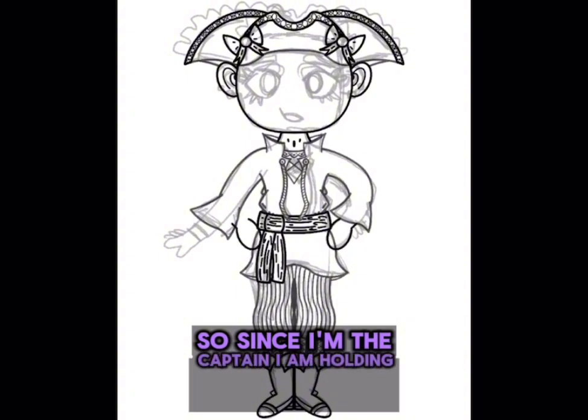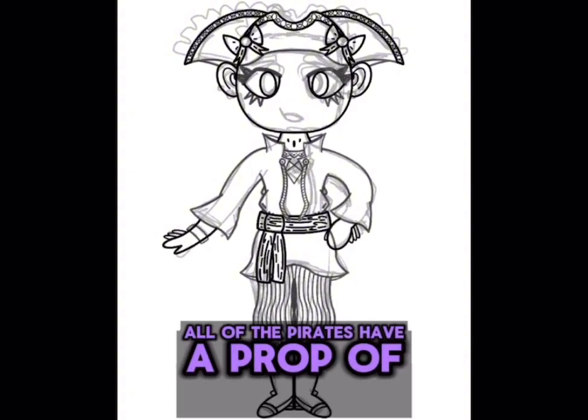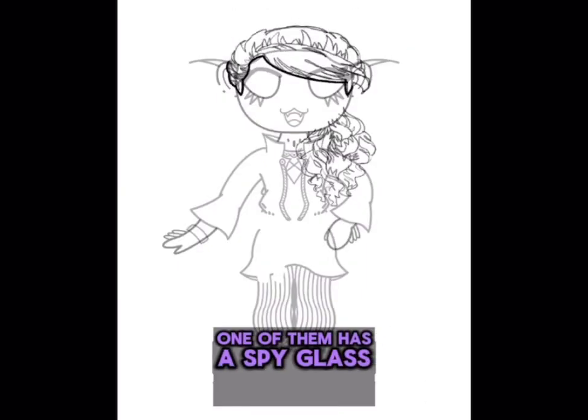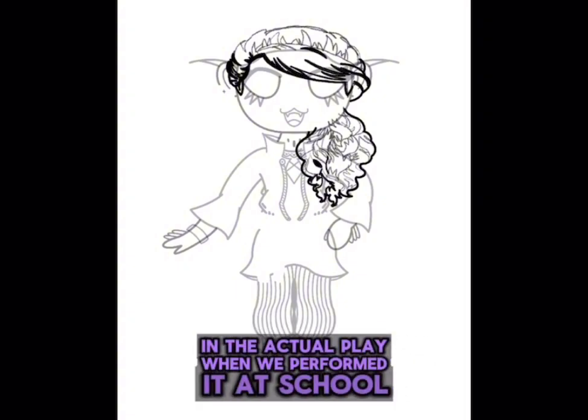Since I'm the captain, I am holding a sword. I tried to make all the pirates have a prop of some kind — I have a sword, one of them has a spyglass, and then one of them has a map. I had the same outfit that I was wearing in the actual play when we performed it at school.